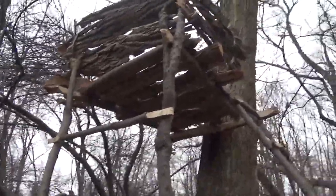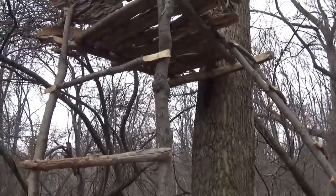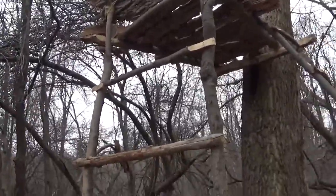It's completely built out of wood from out here — there's no cut lumber or anything. This is all from trees out here that I cut. So let's go up the ladder and I'll give you a view from up there.